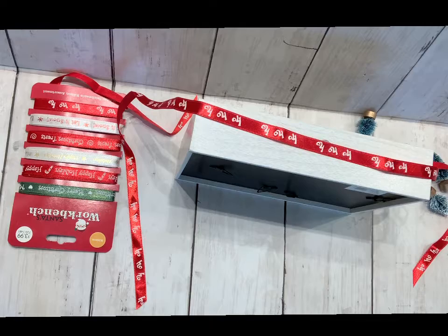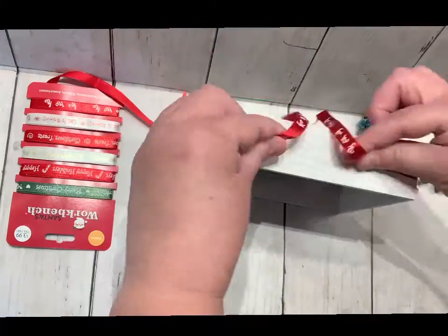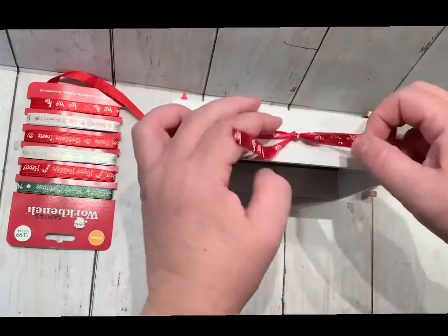I measured out the ribbon around the frame and went ahead and put a dot of glue on the bottom center, then tied the ribbon around with another dot of glue on the top.